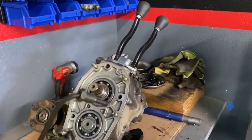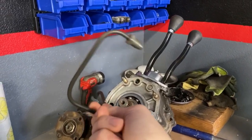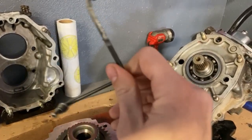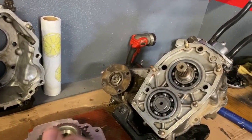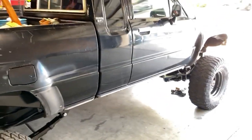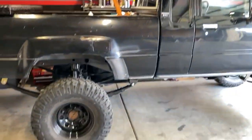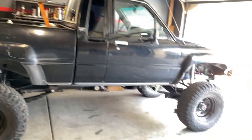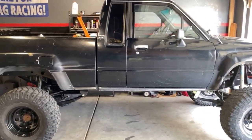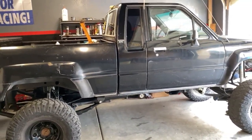My dual transfer case is right here that I'm working on. Another thing we're doing today is installing this custom brake line that I bent the other night on the driver's side to replace the factory brake line. Then we're going to be dropping the transfer case out in a later video and installing the dual cases.